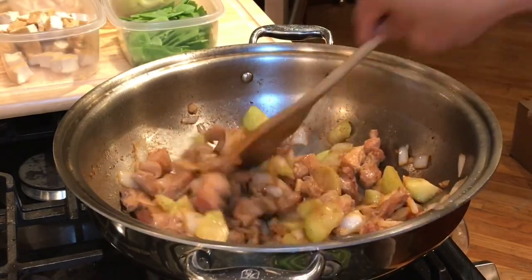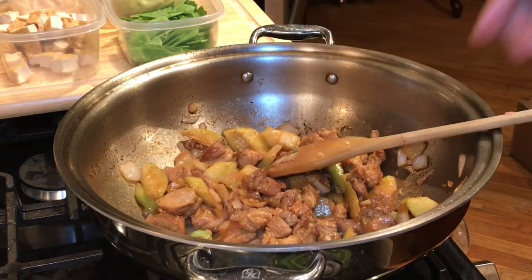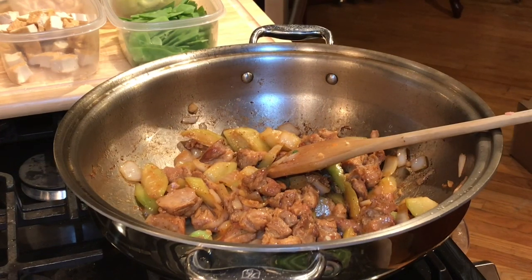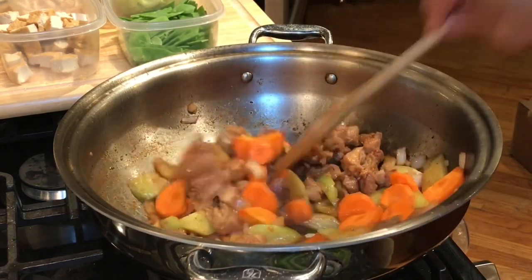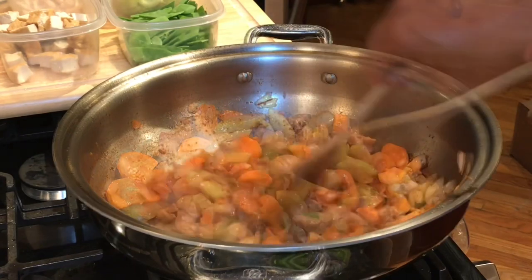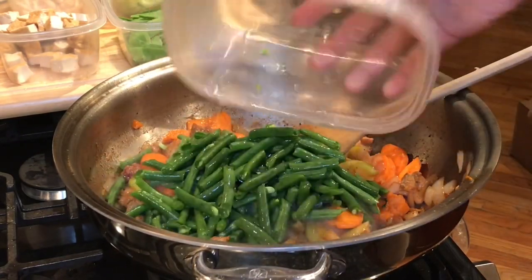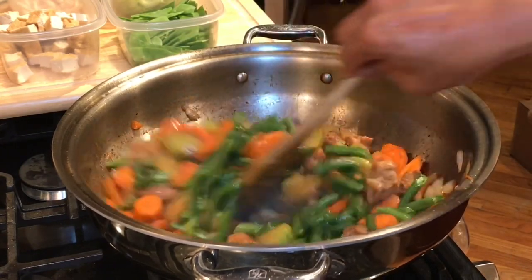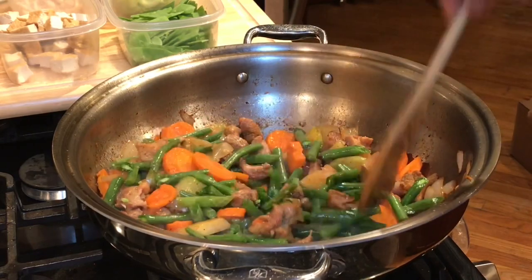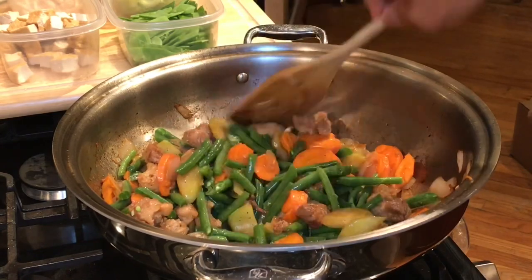After about three minutes, the sayote is cooked but still crunchy — I don't want it too soft like upo texture. I'm now adding my carrots. After two minutes of cooking the carrots, let's add the green beans. My Pansit Kanton is overloaded with vegetables! Green beans and sayote are not usually a part of regular Pansit Kanton.